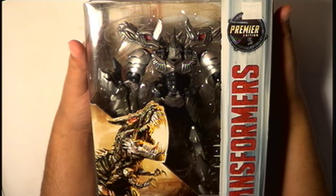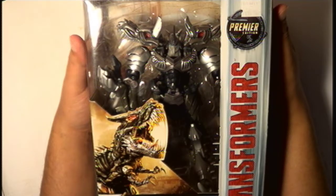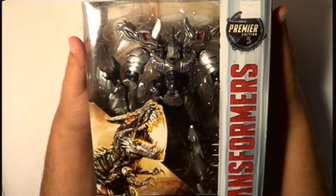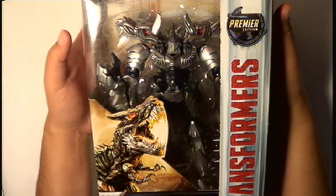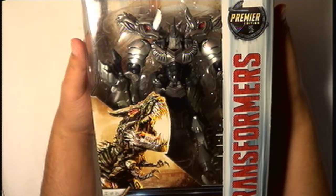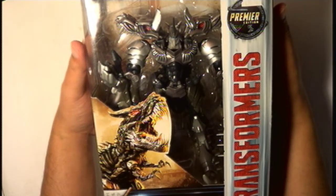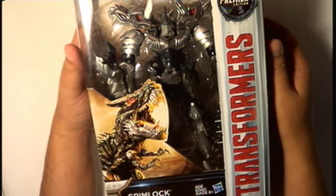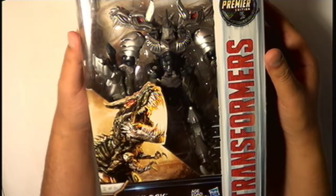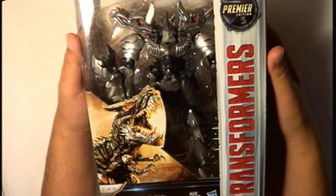That's pretty much all I watched from the Transformers. I never watched the anime — well, I think when I was a kid I watched the animated series but I don't remember much about it. I watched Beast Wars — the first couple of seasons. They were cool, I guess, weirdly animated back then. I never watched Beast Machines or anything else.